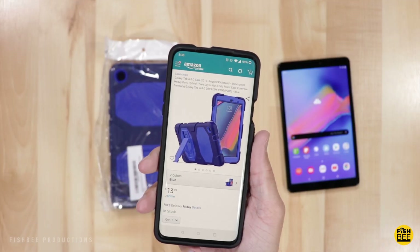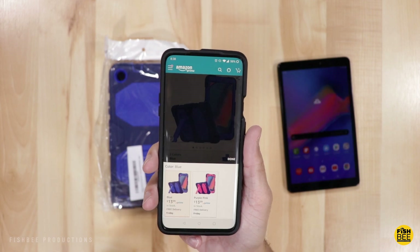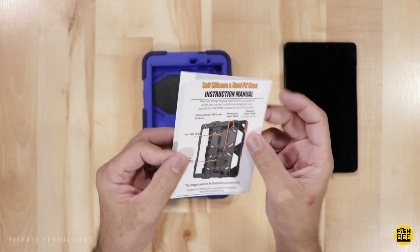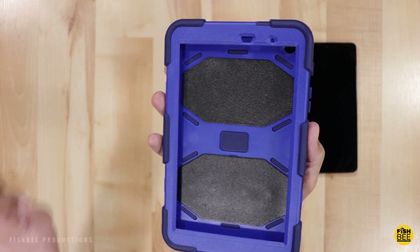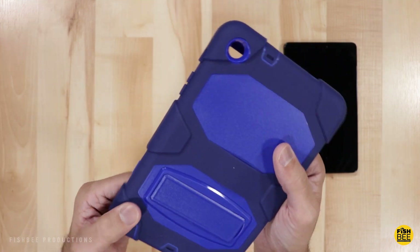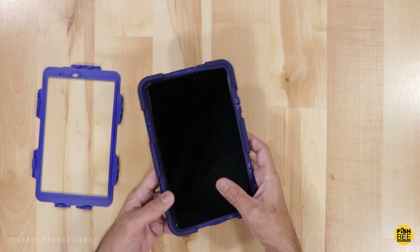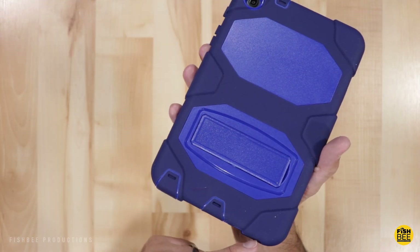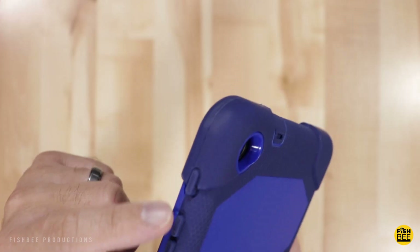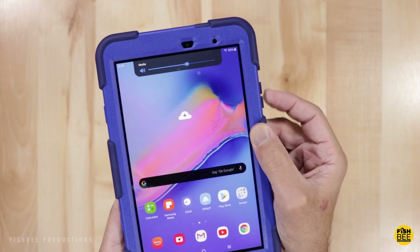The next case is by Case Haven and is currently $13.99 on Amazon. This is more of a rugged style case that comes in two different colors: blue and purple pink. If you're familiar with OtterBox or Griffin, this is going to be fairly similar. It's got a plastic frame around the edges that snaps into the back, which is a combination of hard plastic and a silicone TPU material. The downside of this kind of material is it's going to pick up a lot of dirt and dust, but it definitely adds a lot of grip and protection. The buttons stick out really far on this, which makes them super easy to use.